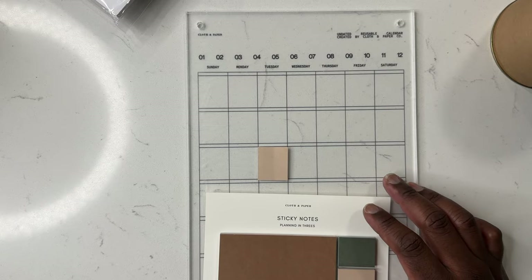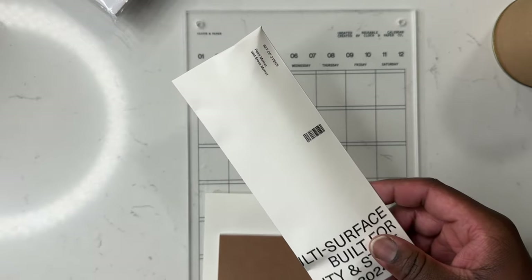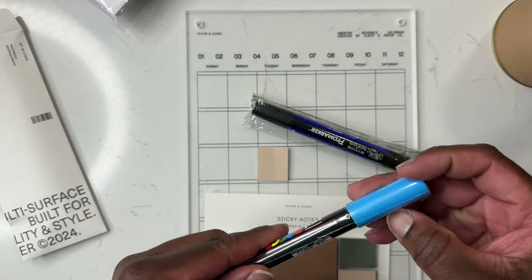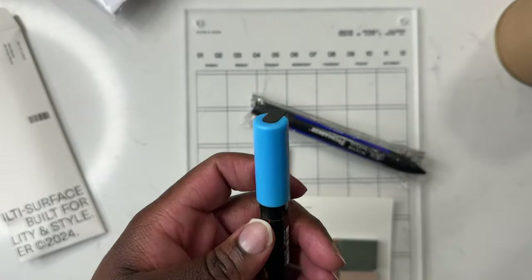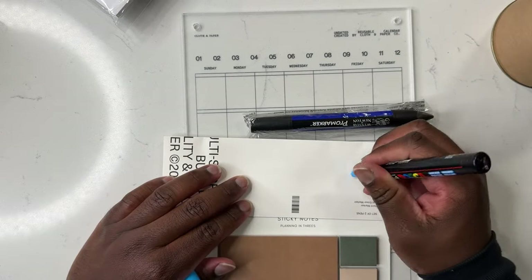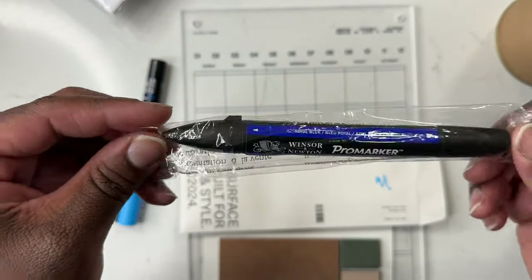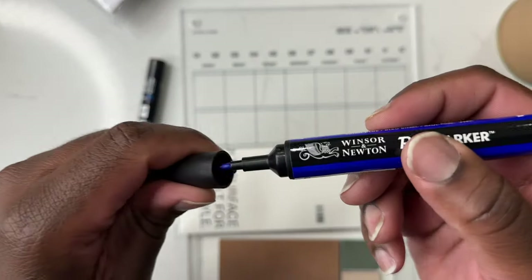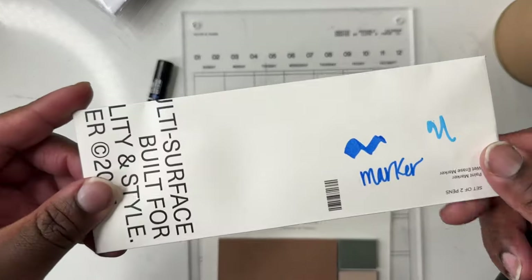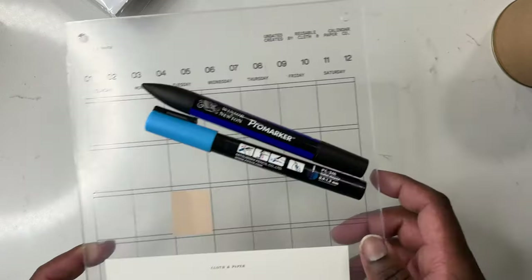There are a couple of pens included with the subscription box as well, and you can use them to write directly on the acrylic calendar. I will say I probably won't hold on to these pens this month because I'm just not a fan of blue ink at all. I might hold on to the Posca marker — which is a paint marker — since I can use it to write on the calendar. I already have a white one so I'll probably use that more. The other pen is a dual-tip pro marker with a fine tip and a bold tip in royal blue. I'll probably give that to my cousin since blue is his favorite color.